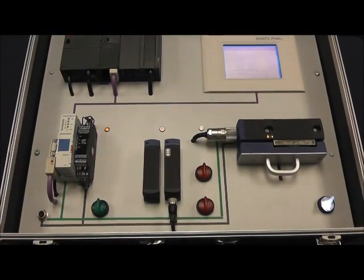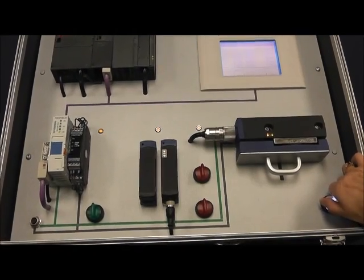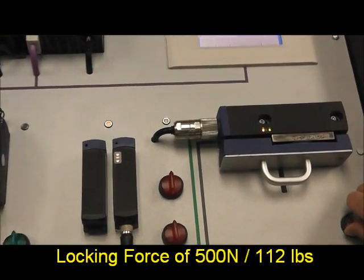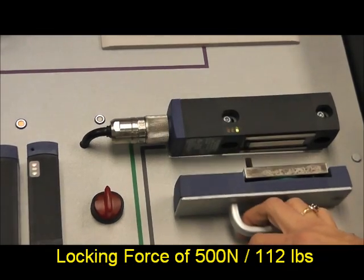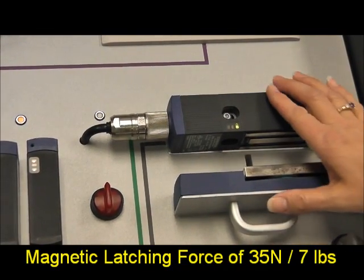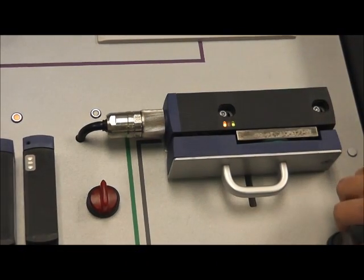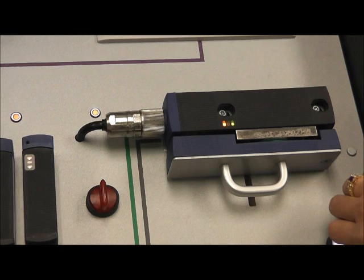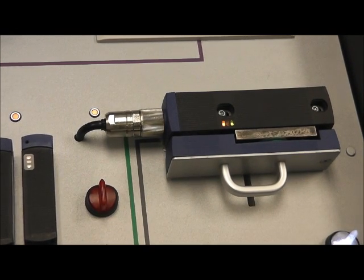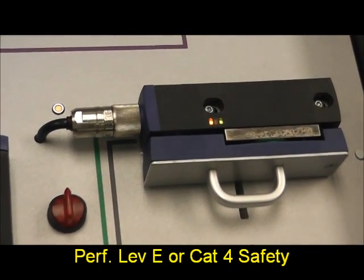The actuator also offers the MZM100 electronic magnetic interlock. The actuator is also the armature of the magnet, which is attracted with a force that can be monitored. Using Pulse Echo technology allows for the monitoring of the holding force as well as the detection of the actuator. This monitoring of the holding force and actuator detection provides performance level E category 4 to EN ISO 13849-1.